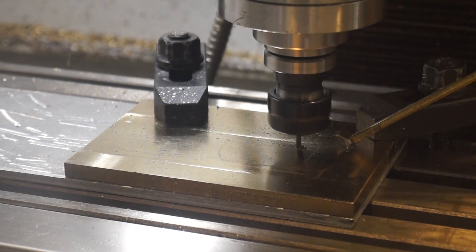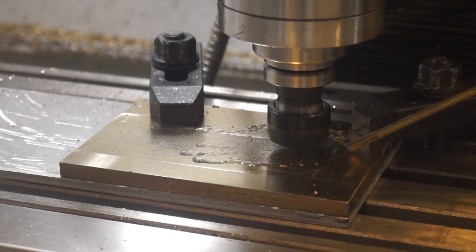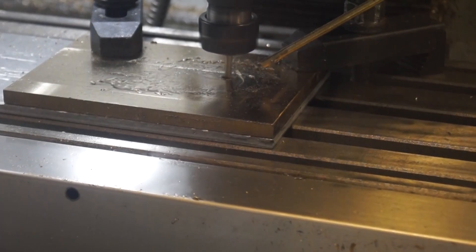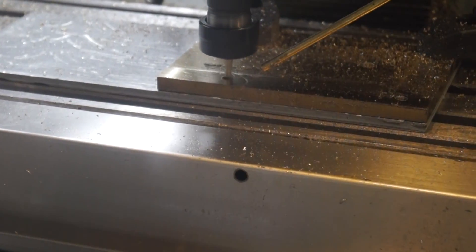I've got this brass on a plate of aluminum — I don't know if that's a good idea or a bad idea. As soon as my end mill hits the aluminum, it snaps and I'm kind of worried that I'm screwing things up. But ultimately I managed to get through it — I threw in a different end mill and cut these holes just fine.